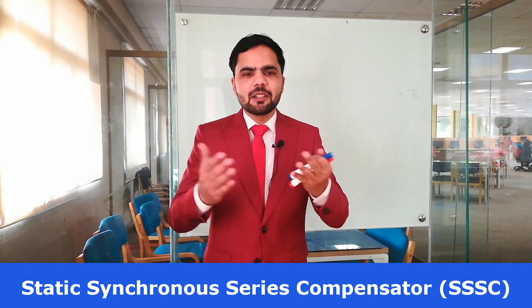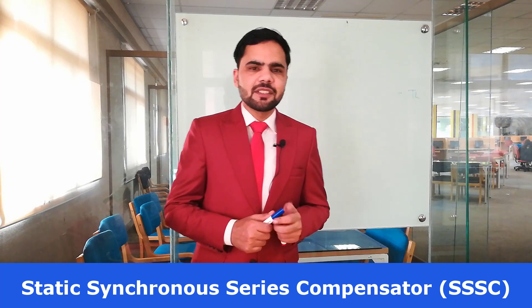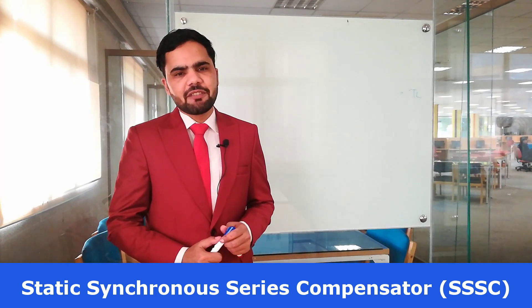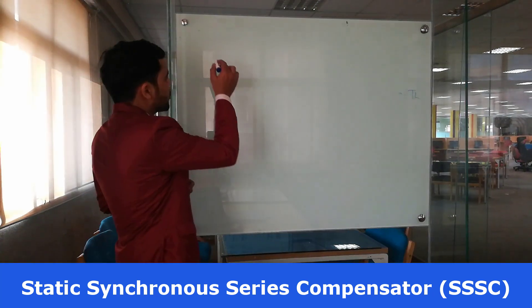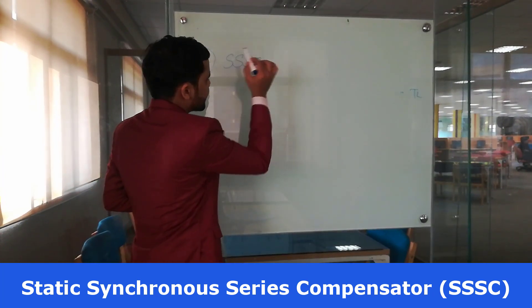Dear friends, welcome to HELP TV. In today's lecture I will discuss the second important type of the flexible AC transmission device known as the static synchronous series compensator, known as SSSC.